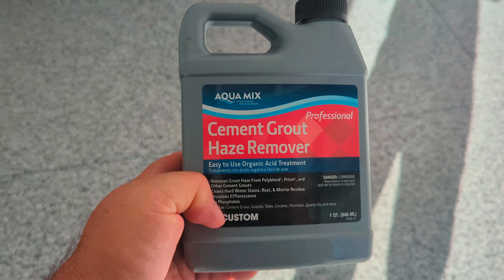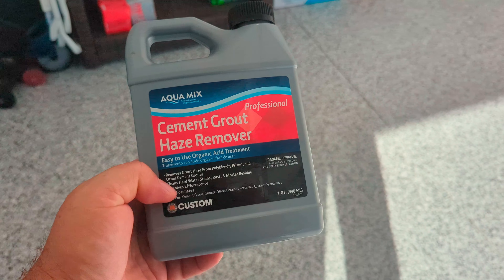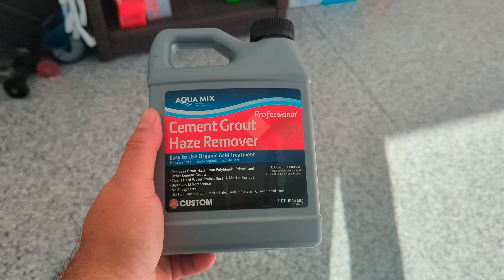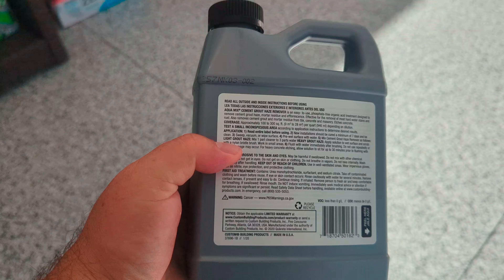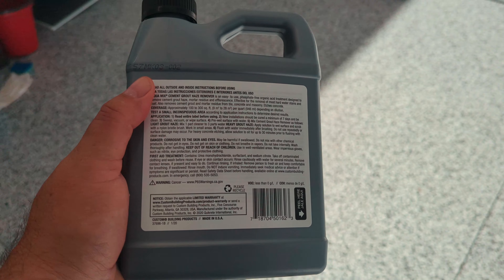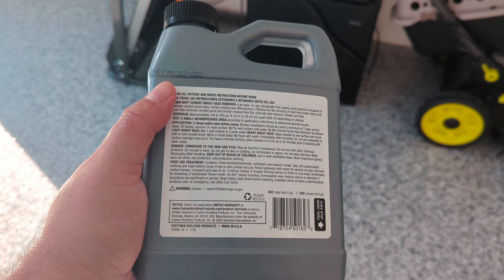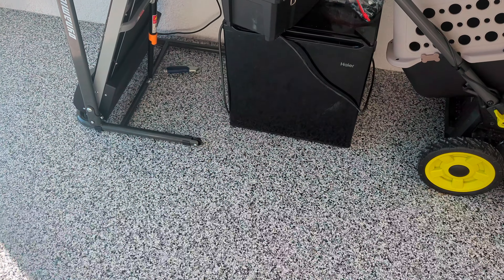This is the product the customer used — it's an acid that helps dissolve and remove the binding of grout cement from tile. It clearly says you need to flush it well, and the customer didn't do that. I'm going to come back here and correct all that, clean it up, and give it a good sealing when we're done.